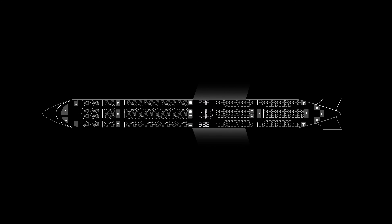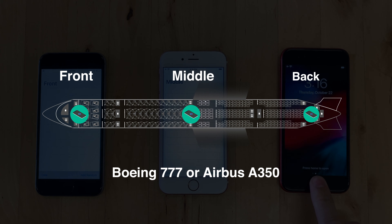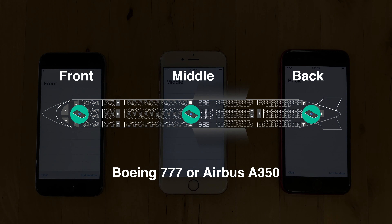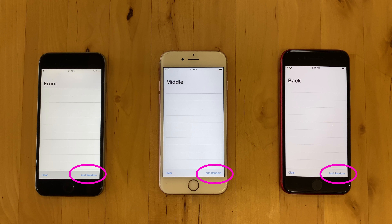You can imagine a scenario where apps need to sync across a large aircraft like a Boeing 777 or Airbus A350, where devices are located in the front, middle, and back galleys. For the purposes of this demonstration, we've programmatically forced the front and back to only make a connection with the middle device. In this app, I will tap the 'add random color' button to illustrate data stored and moving across the devices.